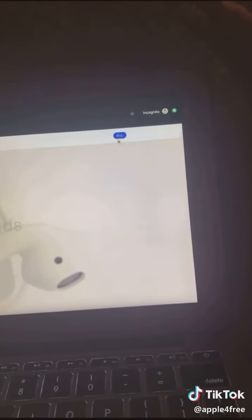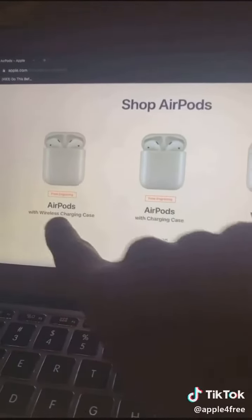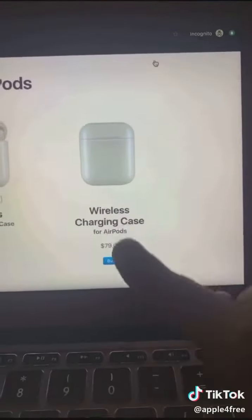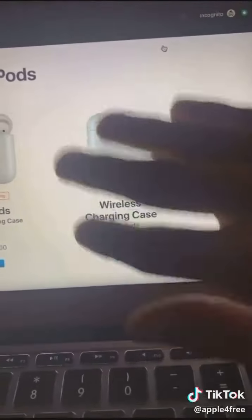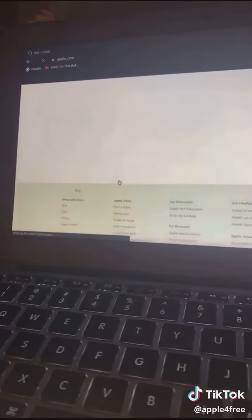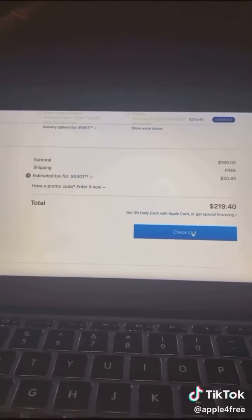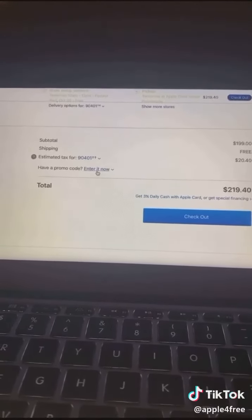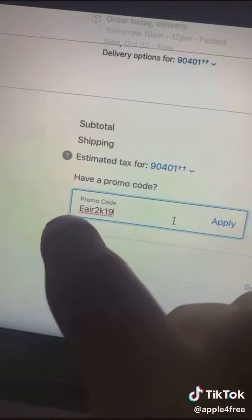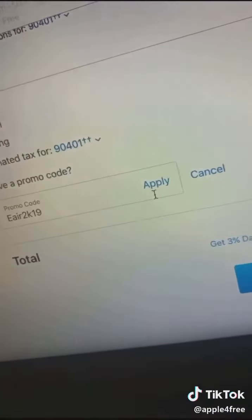Click on Buy. You either have to do these or these — I recommend these because they have a wireless charging case. It doesn't work with this because this is just the case. So I'm going to do these, add to bag. Then scroll down and press this — there's a promo code field. The E stands for employees, so enter capital E, Air2k19, then press Apply.